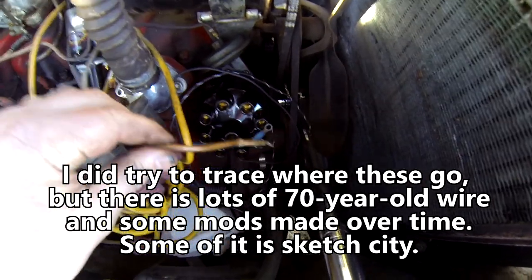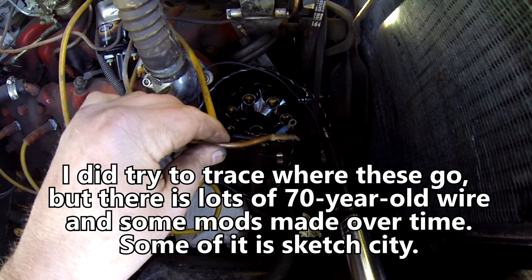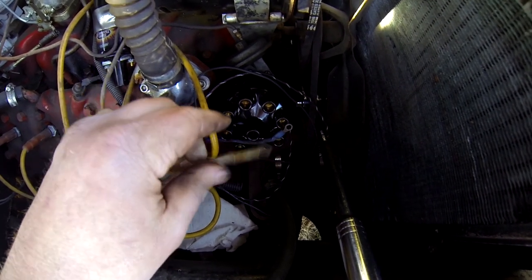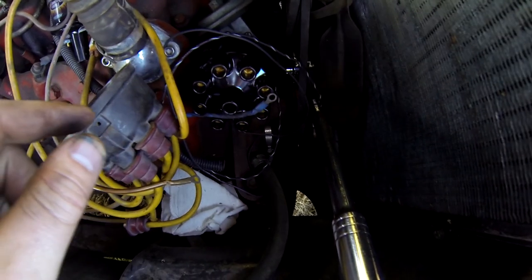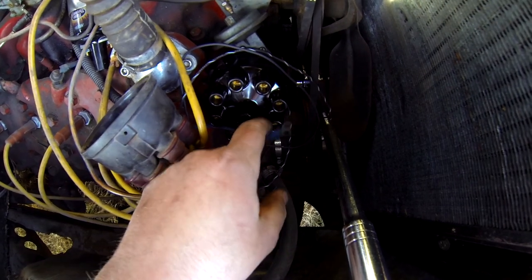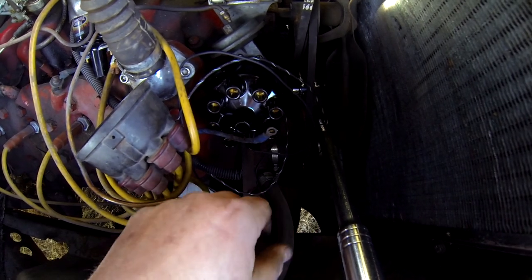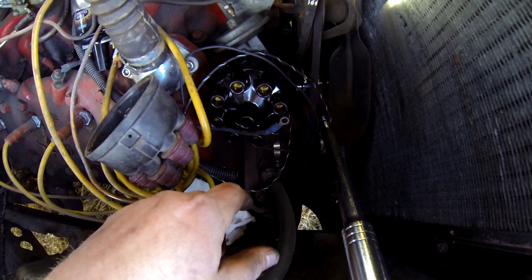I'm going to run a brand new ground over to the battery because it's all positive ground, which made this module kind of special too since almost nobody runs that. Then splicing into the original ignition wire, which I believe is this one, put the coil back in, rewire, take all the spark plugs out, and find top dead center.